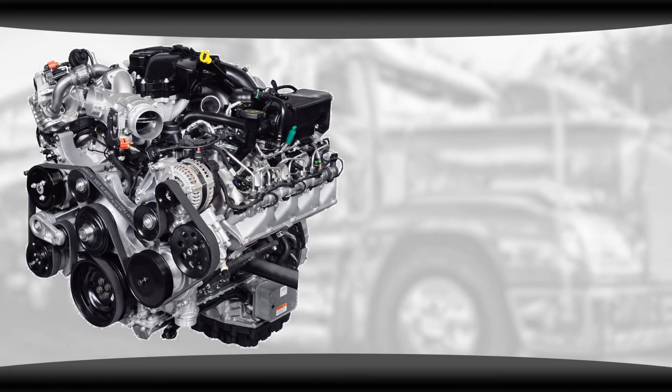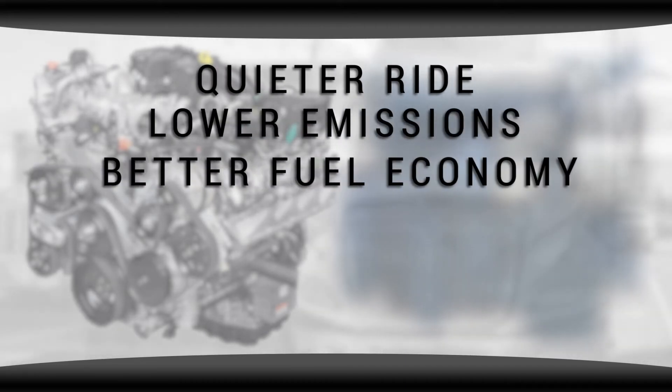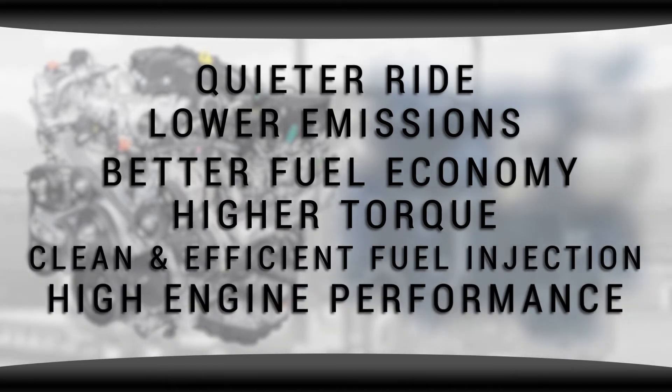On engines like the Ford Powerstroke and the Navistar International T444E that use high pressure oil pumps, you'll likely see a quieter ride, lower emissions, better fuel economy, higher torque, clean and efficient fuel injection, and high engine performance.